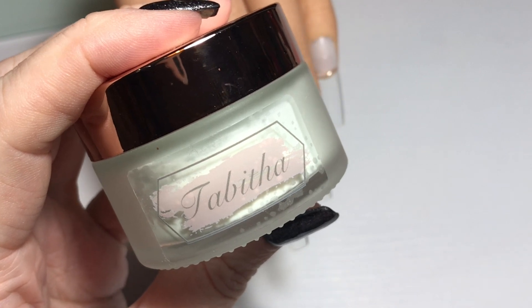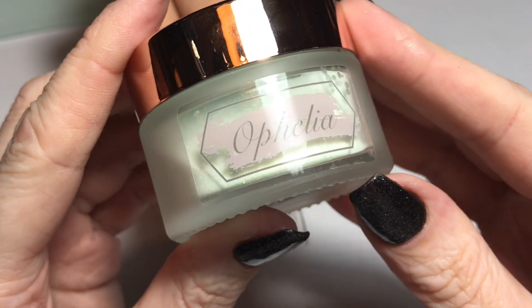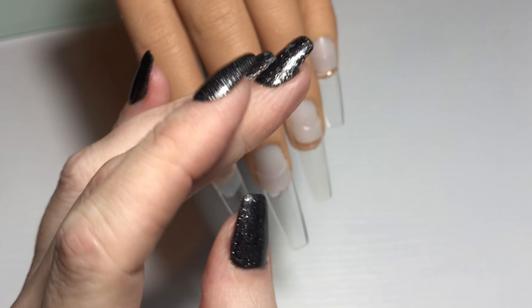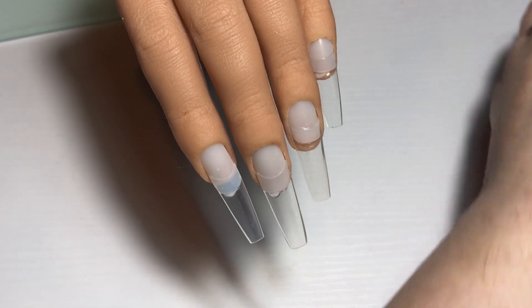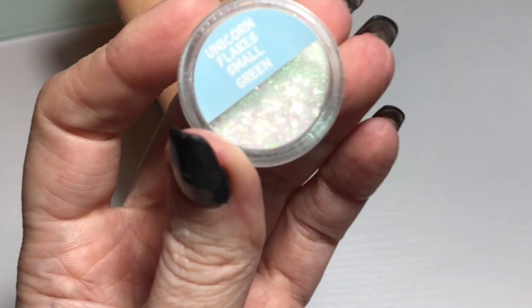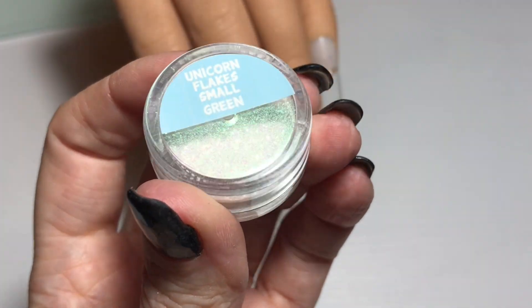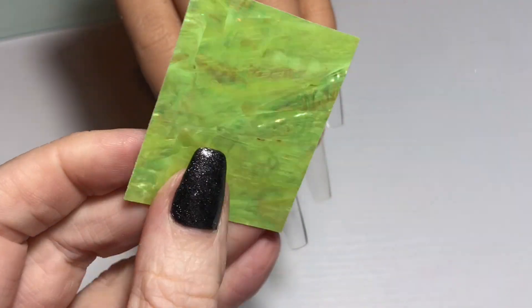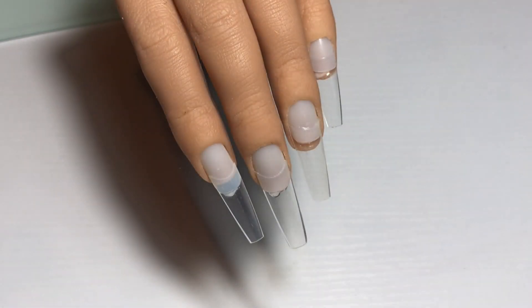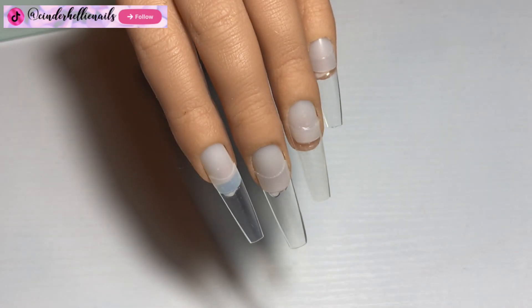For colour I'm using Tabitha, a beautiful soft pastel green — going to be fantastic for summer, or spring even. And Ophelia, one of the glitter mixes — a green iridescent fine, it's beautiful. The unicorn flakes I'm using are these yellow flakes and the green flakes. I thought those two would be really nice together. I also wanted to use one of these shell sheets from the nail team — I'll leave the details in the description box. The shell sheet is self-adhesive so you just cut it to size and stick it on.